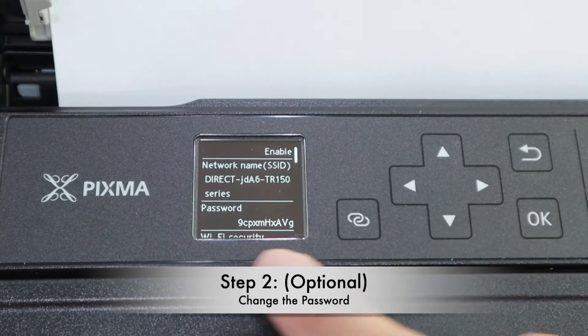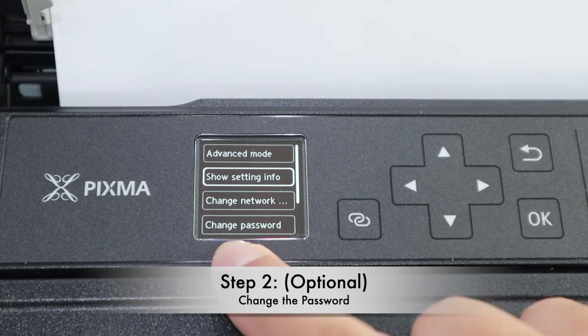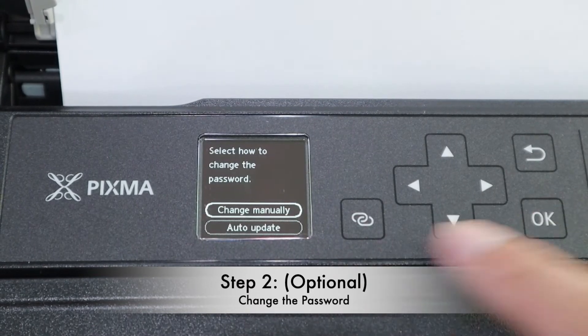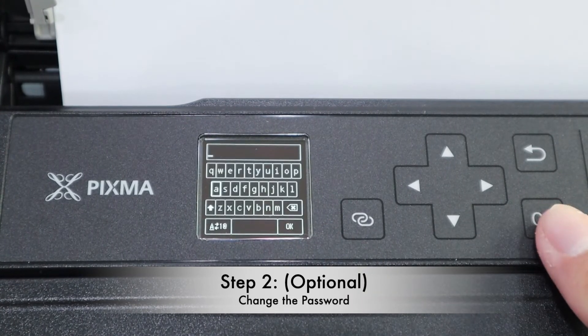If you want a simpler and easier-to-remember Wi-Fi password, go back to the previous page. You will see the change password option — select it, then choose change manually. Then key in your own favorite password and click OK.